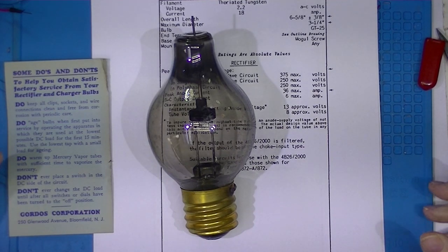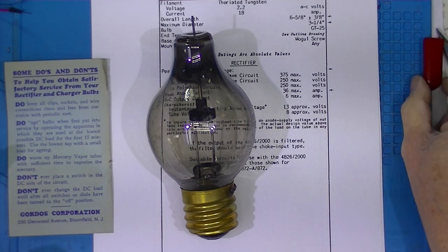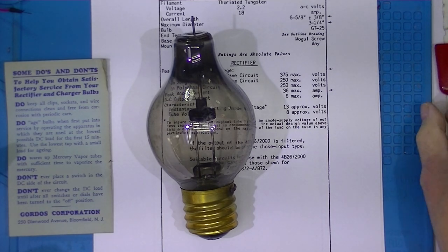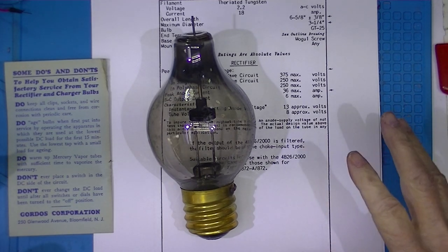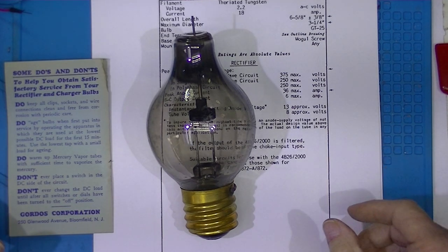I've been trying to clean and arrange stuff. I have all the time on my hands because of this virus stuff. I thought I would show some vacuum tubes that I've come across.